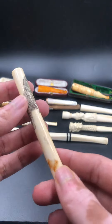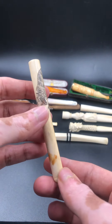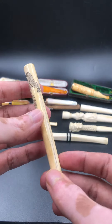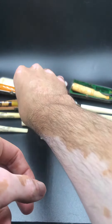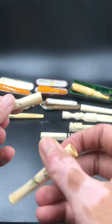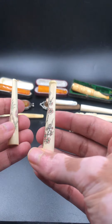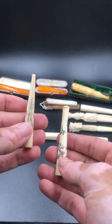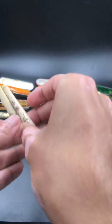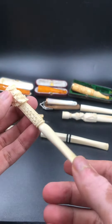This one is made in Japan during the Meiji period. I think these two are Chinese with beautiful hand paintings. This one too is Chinese with the dragon.